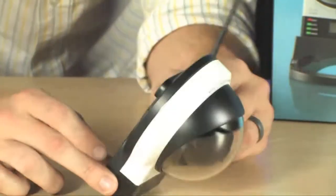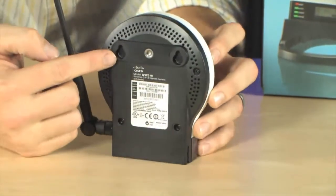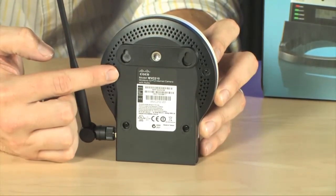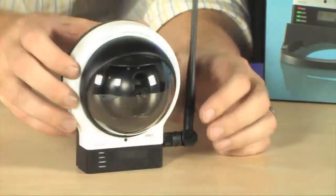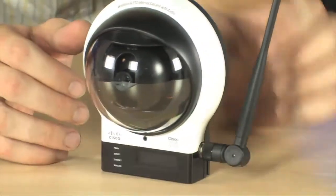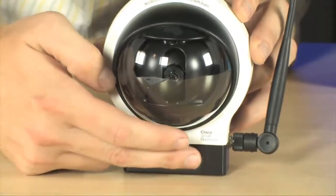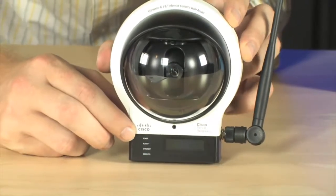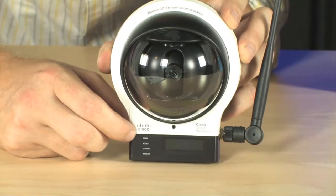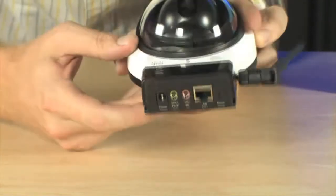The camera comes with all of the requisite mounting hardware that you need in order to hook this up to your wall or mount it to your ceiling. On the side here you have your Wi-Fi antenna, and in the front this is actually an LCD display that shows the current IP address of the camera, making it very easy to connect and modify any of the camera's settings.